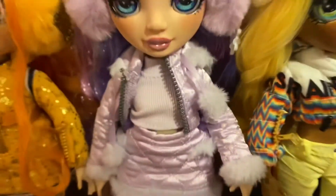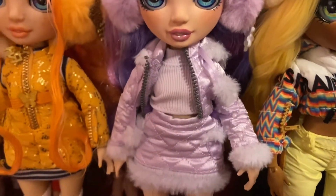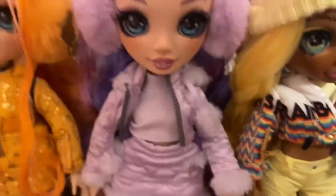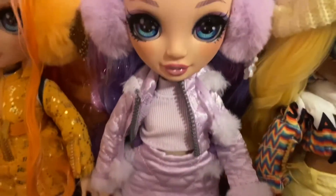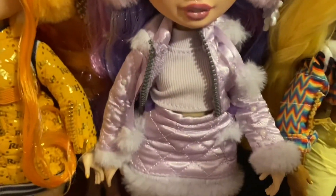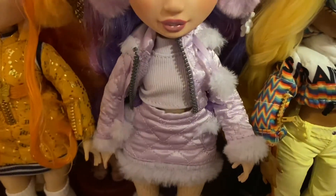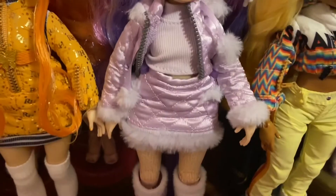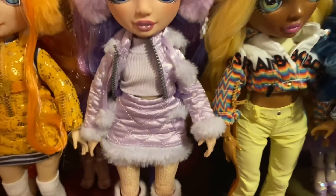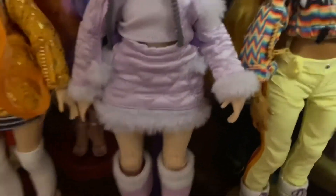She's got a beautiful turtleneck on — it's like a crop top. I personally wouldn't wear that but it looks cute on her. Then she's got little pom-poms on her jacket. Her jacket kind of looks like a couch cushion from how they stitched it — it's a lavender color maybe. And same with her skirt, it looks like a cushion. I wish they would have stitched it differently so it doesn't look like a cushion.